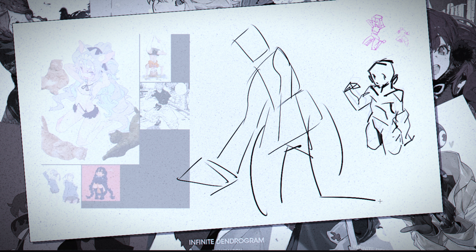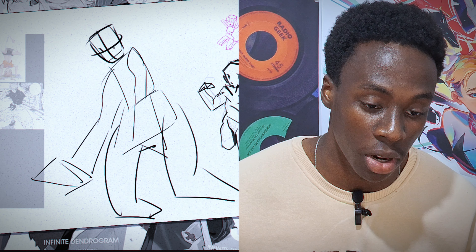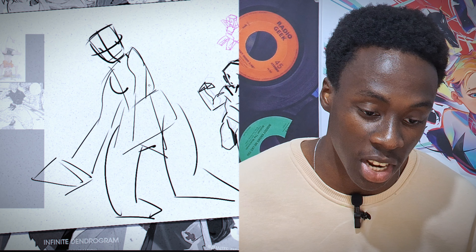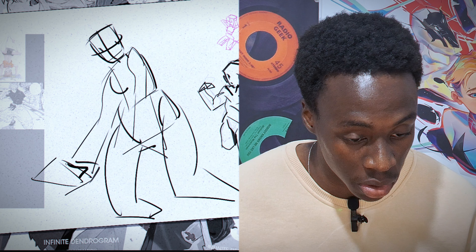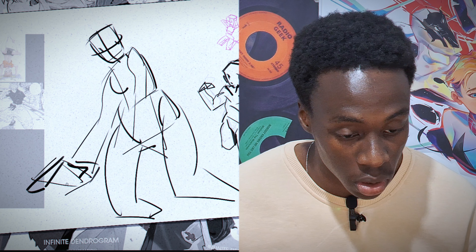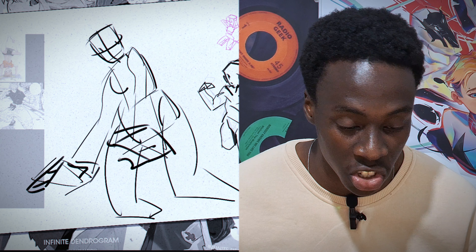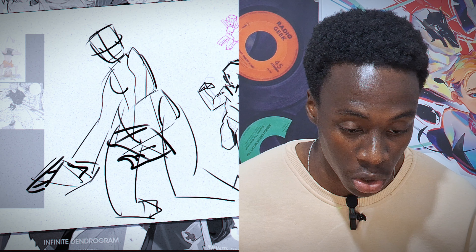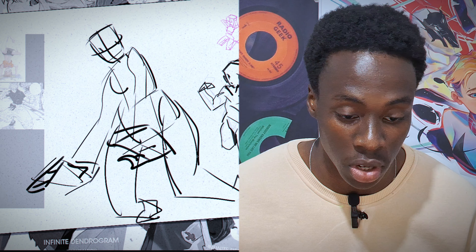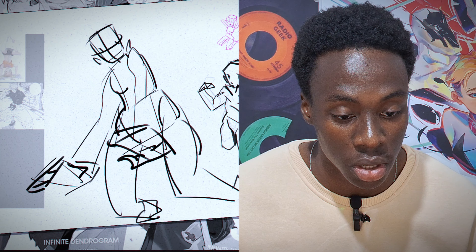This helps a lot when trying to capture a character's positioning while using your gestures. When you're trying to find a position for your character, you don't want to spend too much time drawing. The best thing to do is use those simple shapes. Do not forget to keep them flat. Doesn't matter whether you're trying to draw the foot — do not think about complex details. Just keep them simple shapes.